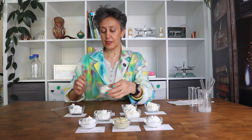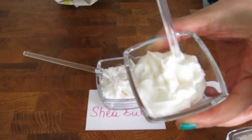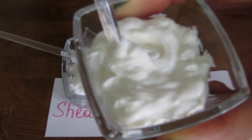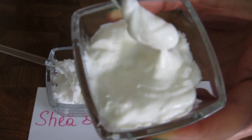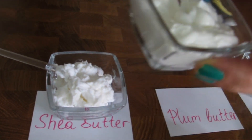This one is with our plum butter — it smells amazing and it has a very nice and fluffy texture, very much like a cream, but it is made with 20% plum butter.